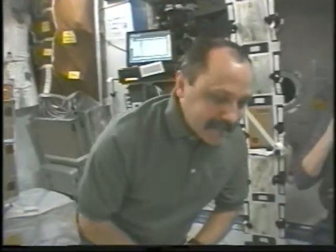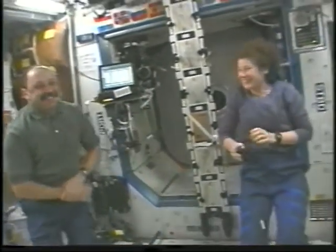And of course, when we're done with the experiment, we clean up after ourselves at all times. Thank you.